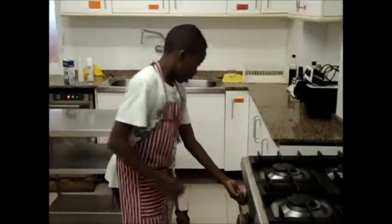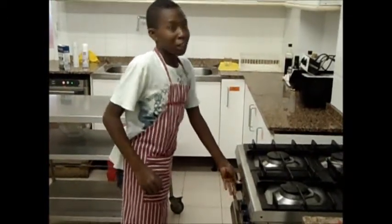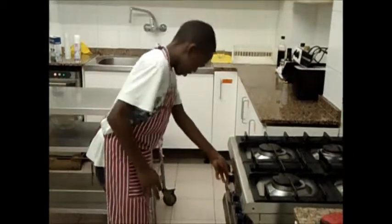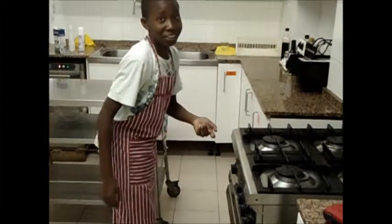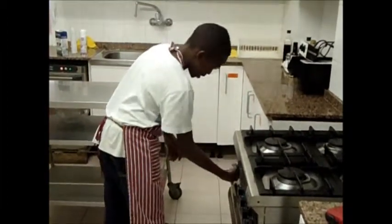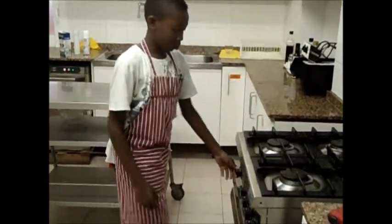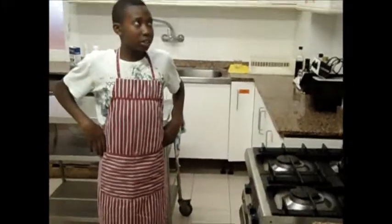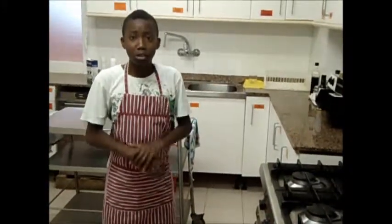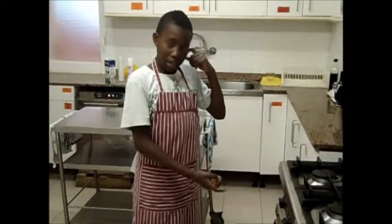We put it in the bowl and we go to the oven and we put it in. Now we are going to wait 20 minutes for the cupcake.